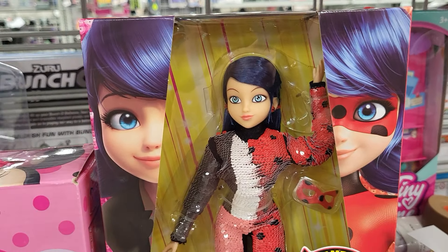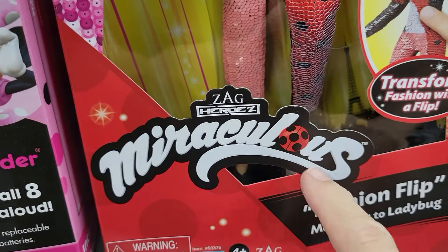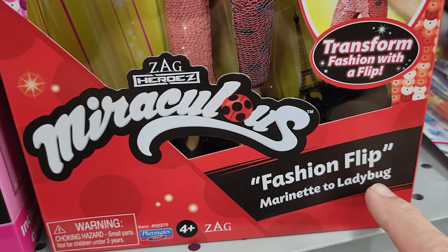Hey everybody, this is Sandy with Cartoons and Disney, and I found a miraculous fashion flip — Marinette to Ladybug.